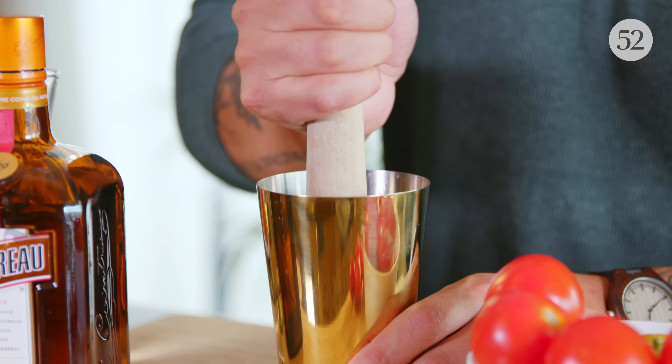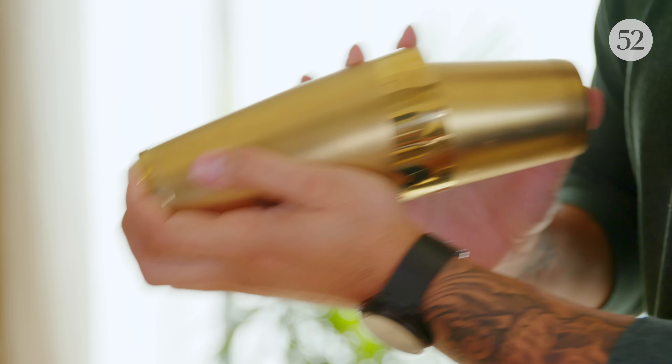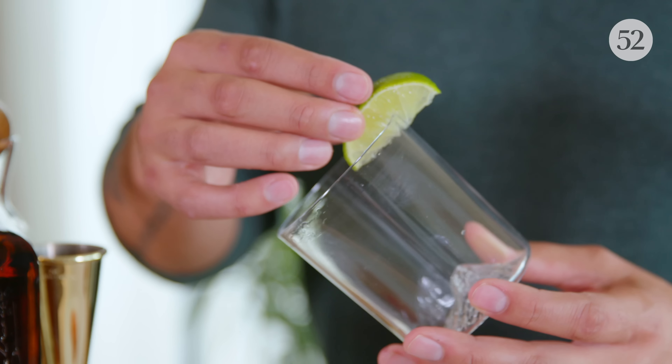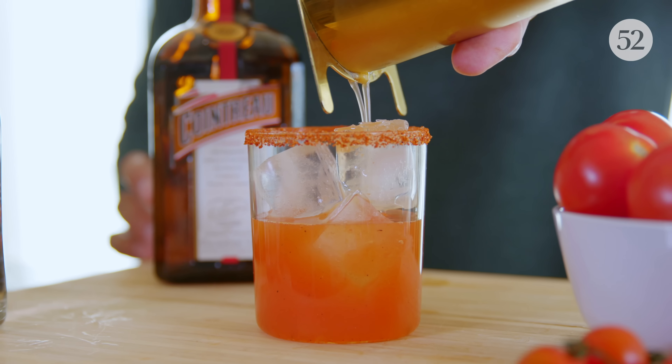Grab a muddler and muddle all the ingredients together just to incorporate the juices from the charred tomatoes. Once muddled, add some ice to the cocktail shaker and shake it up. Before you strain the drink into your glass, take a rocks glass and prepare the rim with a spiced salt, add ice, and strain the margarita into the rocks glass.